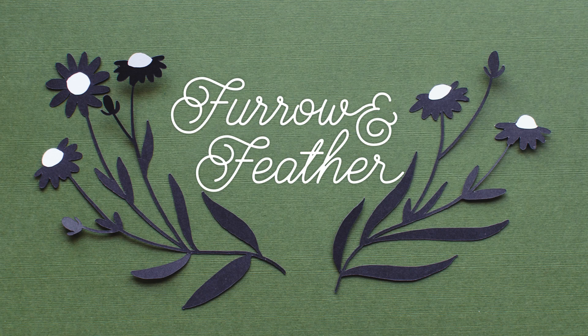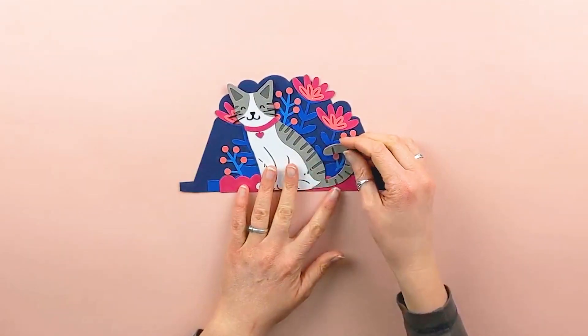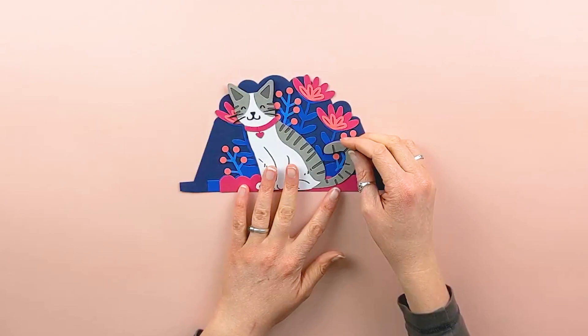Hi folks, this is Katie with Furrow and Feather SVG. Today I am going to show a video tutorial on how to assemble one of my box cards. I define a box card as the structure of the card being a box, with the middle pieces being glued inside the structure of the box.